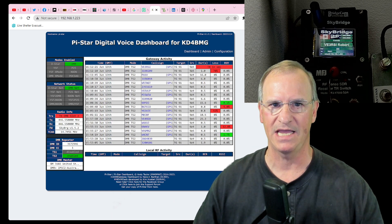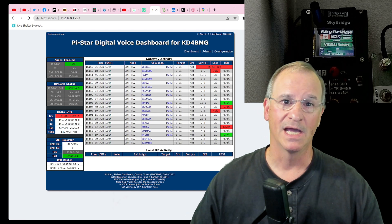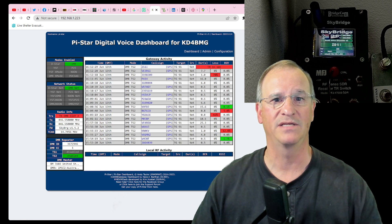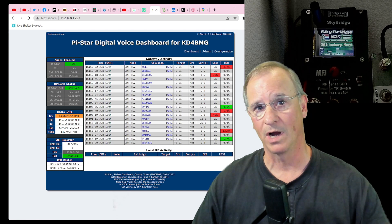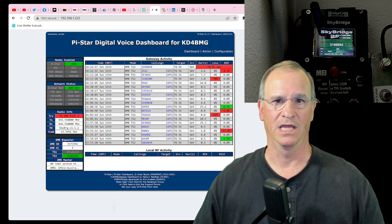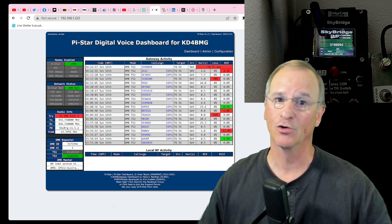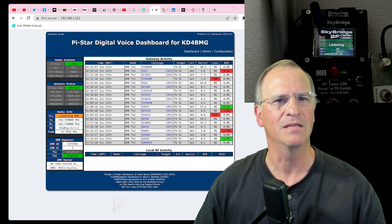I've had interest in the Radiodity GD88 DMR HT since it was introduced, maybe close to a year ago, and I just recently got my hands on one. Radiodity sent it to me for my test and review. I'll be talking about this more on the channel — showing how to update firmware, create a code plug, and all that. What interested me originally was that the literature says it's a cross-band, cross-mode repeater, and I thought, 'no, you're kidding me.'